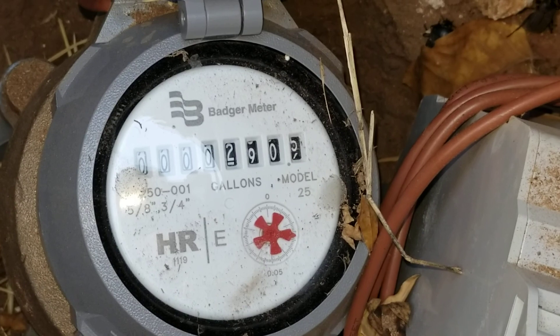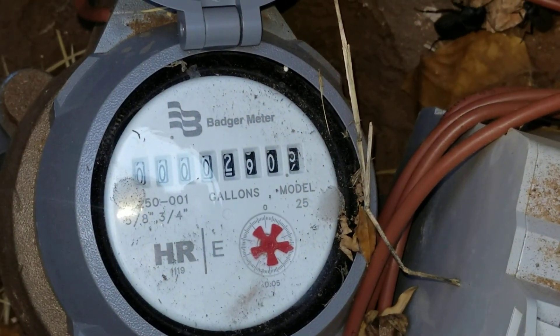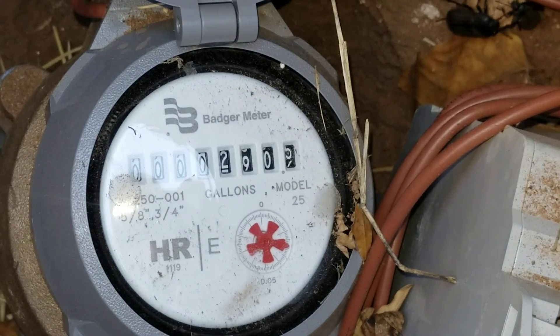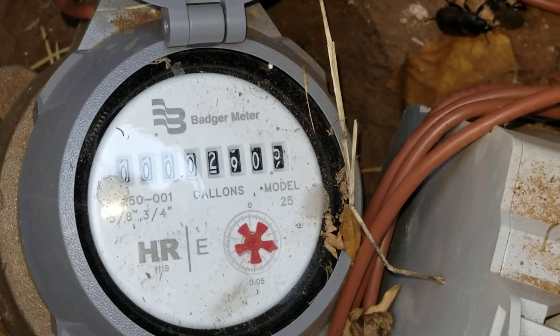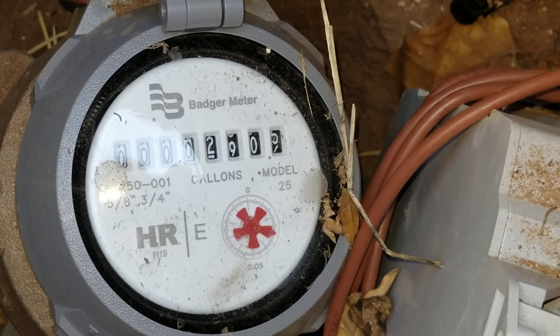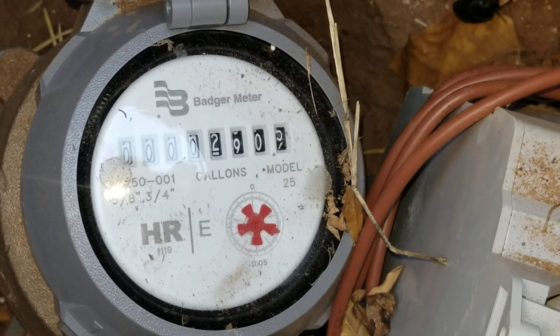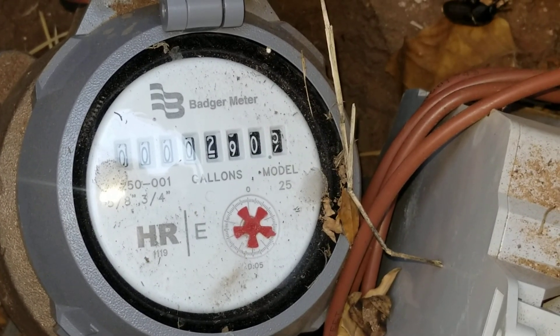See how that meter is just slowly moving — that water is leaking somewhere, and that dial is sensitive. So the next step is to find out where that leak is coming from.